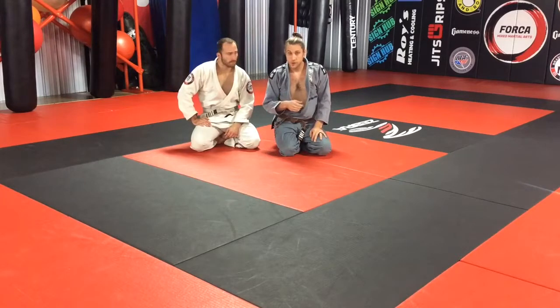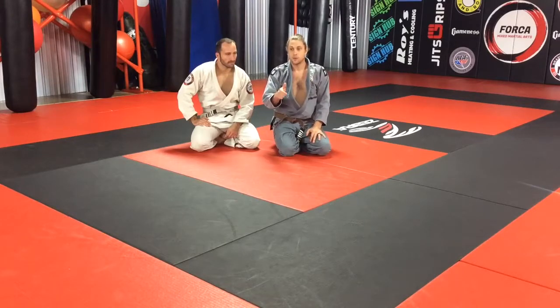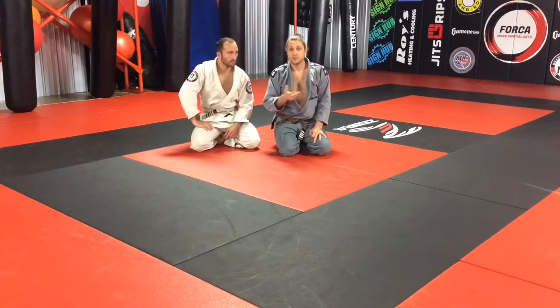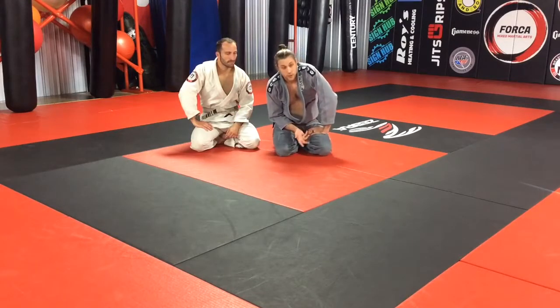For the most part, except for some of our super younger competitors, turning that switch off hasn't been an issue. I would personally like to see heel hooks be legal in the gi for adult white belts within the next five years. That may or may not happen due to liabilities and things of that nature. But we're going to be doing a slick little heel hook option.